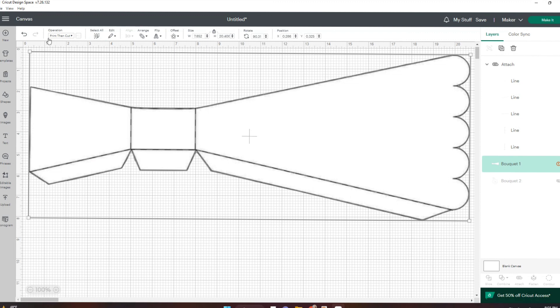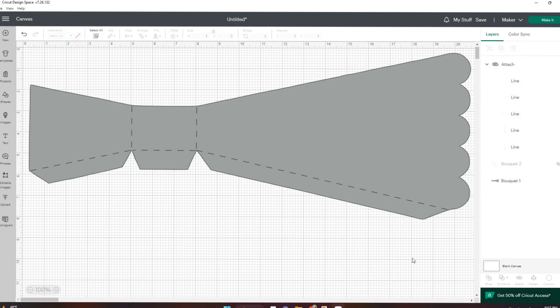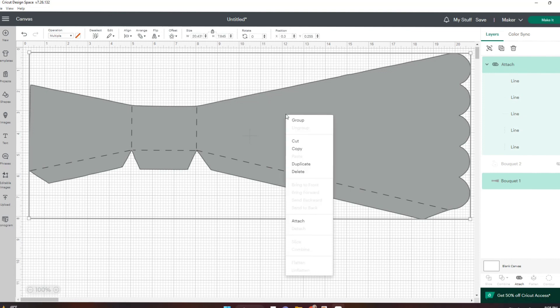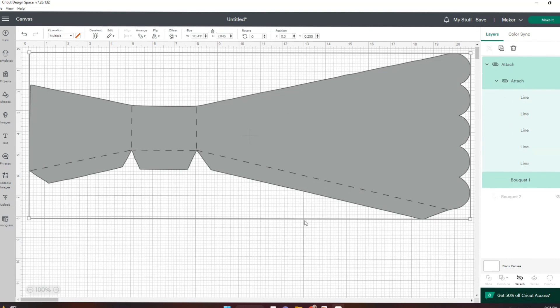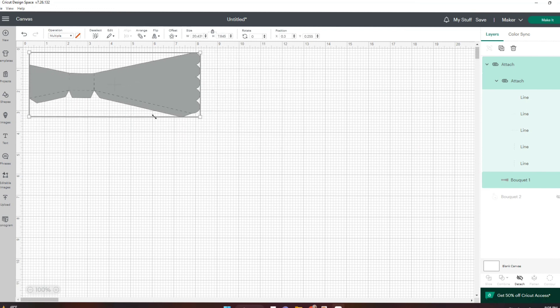Now we can go in — this is still a print and cut image — and we're going to select basic cut. So now we have our score lines and our bouquet. We need to make sure that doesn't move, so select everything and hit attach. Once you hit attach, this is how it's going to cut out and then score. Make sure you're not grouping, because if you group it's going to do them separately — you need to be attaching. So once this is done, we're not worrying about the size right now, we just want to get the score lines on, so we're just going to put that away for now.